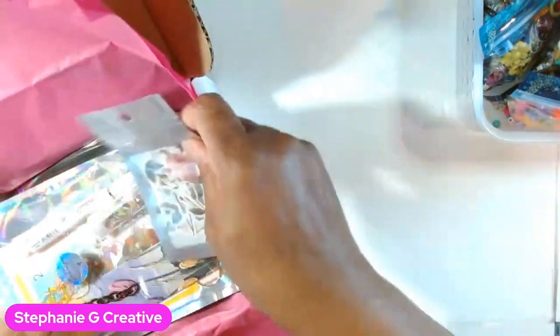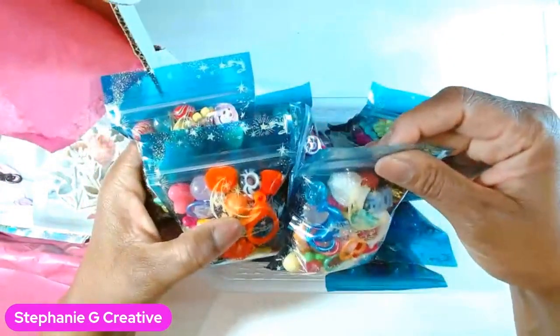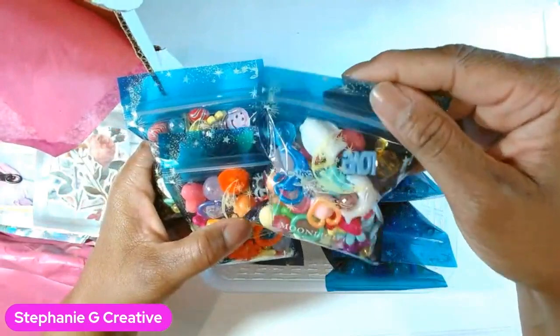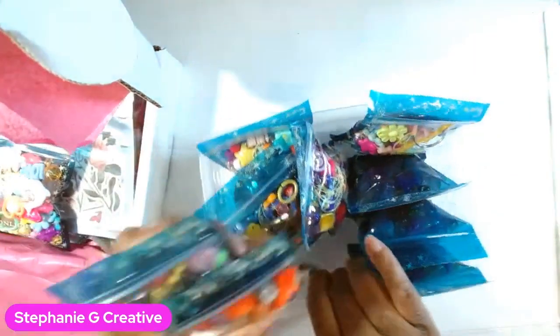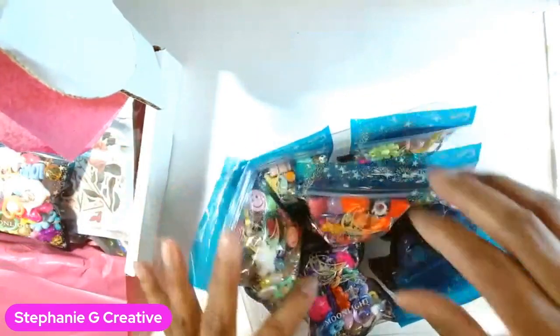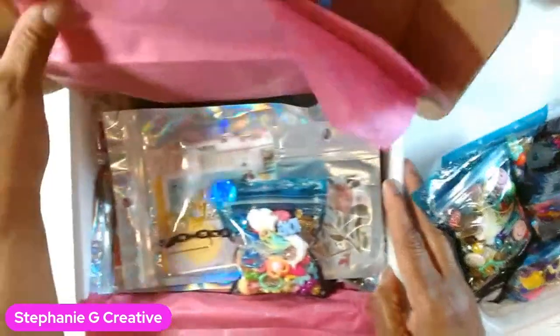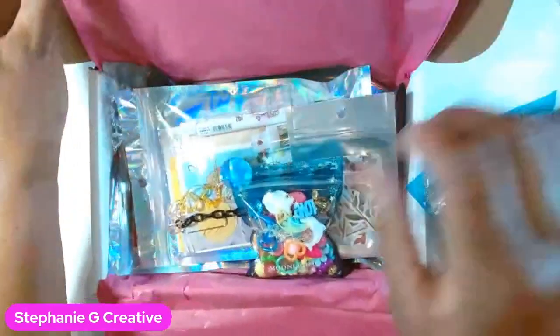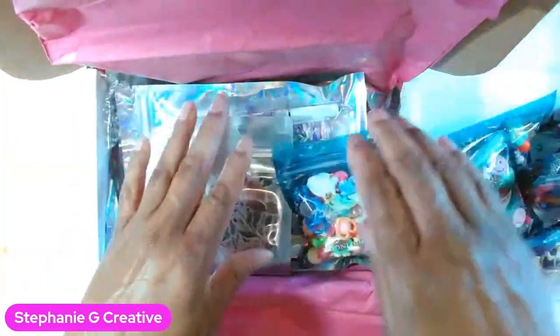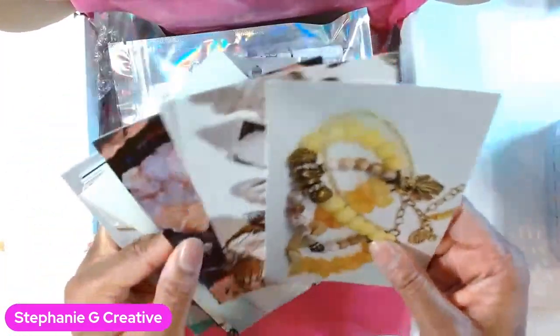Now I'm boxing everything up. Here is the star of the show — these are the extra crafty little bags that I like to put in every order. They're great for your crafts and makes; they have some fun little beads, a bunch of links, and fun charms, so you can always use that to make another journal charm if you want.